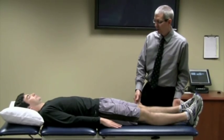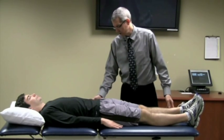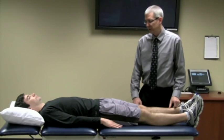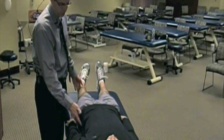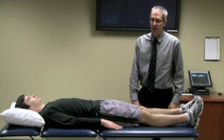The client with a positive test will complain of lateral trochanter and/or posterior lateral trochanter pain. These are clients that probably have that pain to start with. When you do this active contraction of hip abduction, that will reproduce that lateral and/or posterior lateral trochanter pain. That would be a positive response on this test.